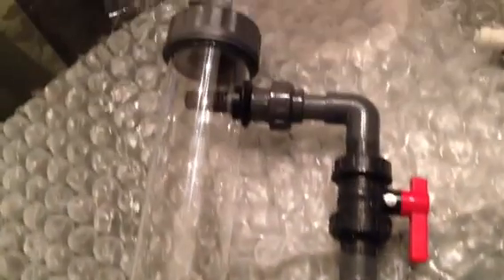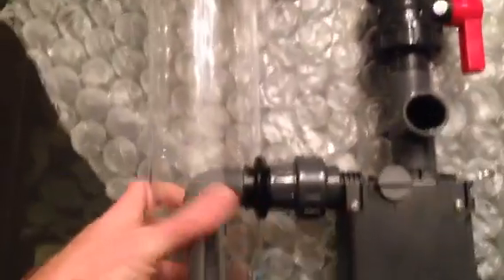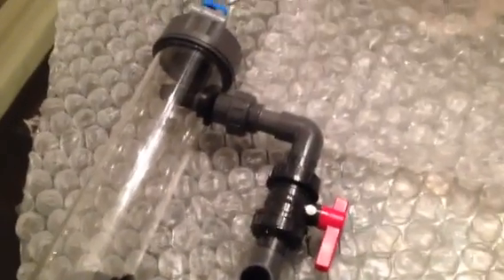Reef Dynamics biopilot reactor — not a skimmer, a biopilot reactor. Any questions, leave a comment, like it, subscribe — you know how YouTube works. Thanks for watching!